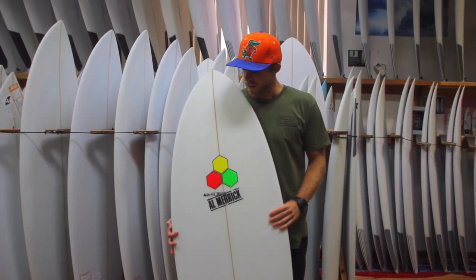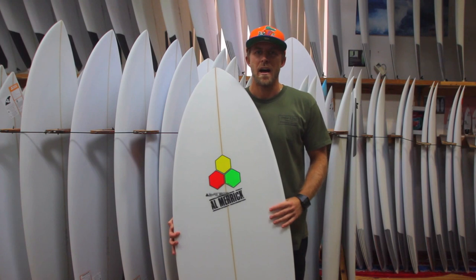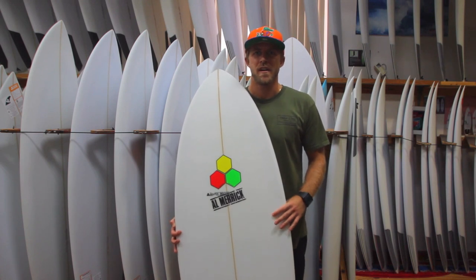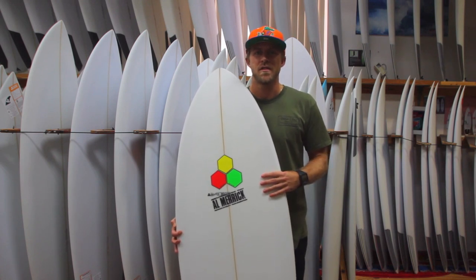I personally have a custom Pod Mod. I'm 5'11", about 170 pounds, and mine is a 5'4" — it's spot on, works amazing. If you're a pretty experienced surfer, I'd recommend getting this about three to five inches shorter than your height.